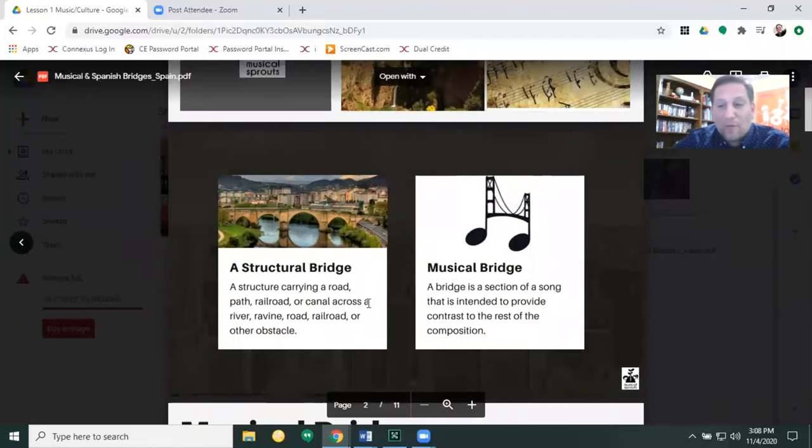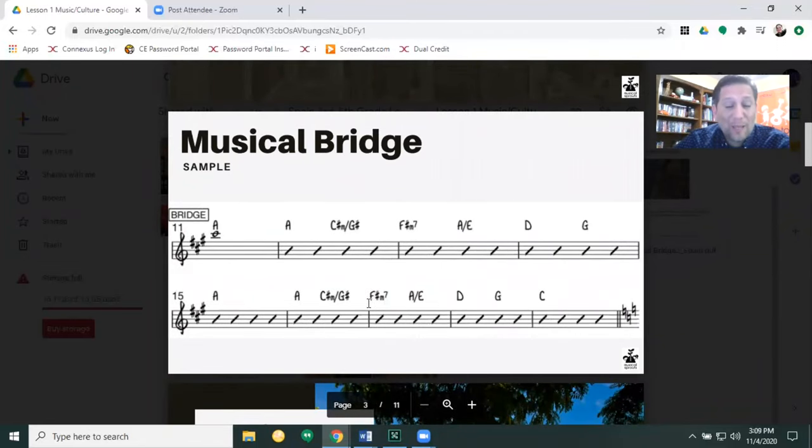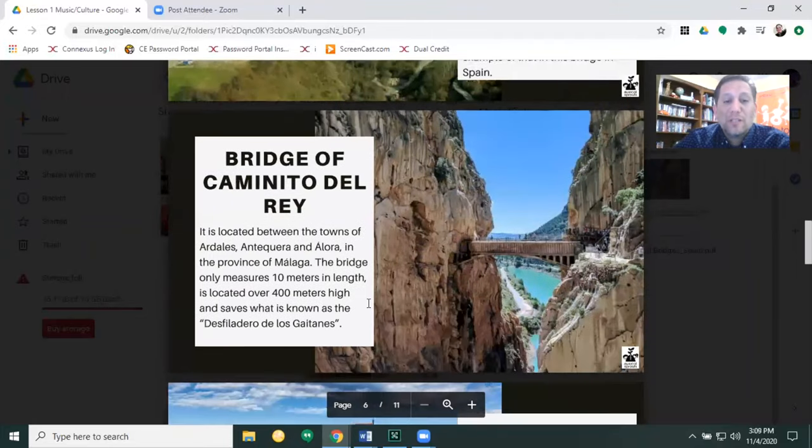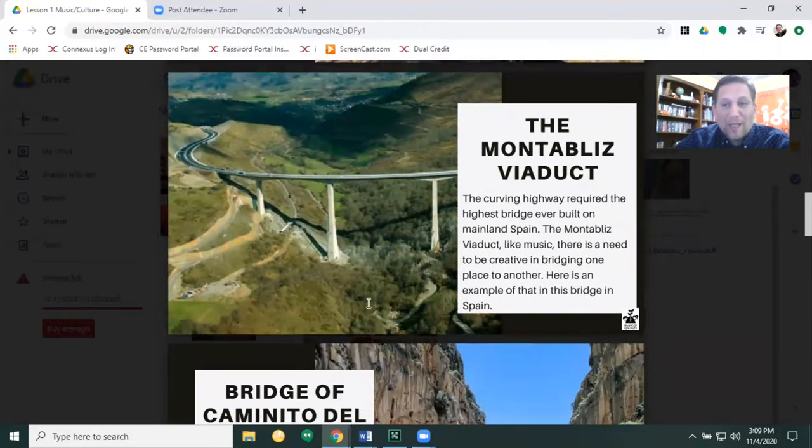And then there's this e-digital card called Musical and Spanish Bridges Connection. Here we have a definition of what a structural bridge is and what a musical bridge is. Here's an example of what a musical bridge looks like as it's written down on paper. And here are some examples of bridges that you could find throughout Spain. I want you to take a look at this one right here because it shows the creative side — how we need to be creative sometimes when we connect one thing to the next. You see a bridge that curves because of the landscape and landforms found in Spain, coming out of the mountain and curving over the valley to connect to the other mountain.